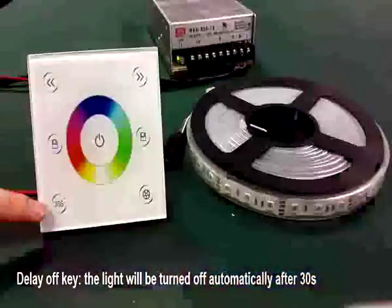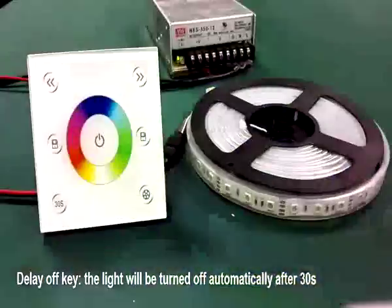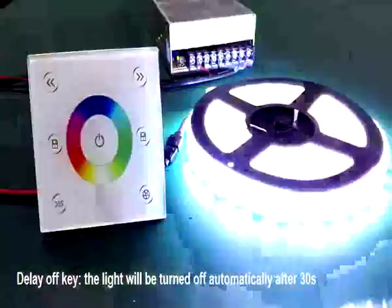The 30-second delay off key: press this key, and after 30 seconds the LED strip will turn off automatically. Furthermore, press the on-off key to turn it off manually.